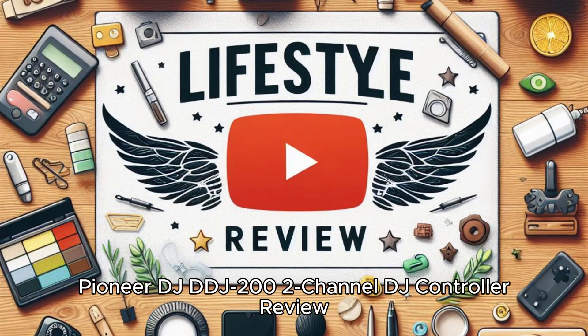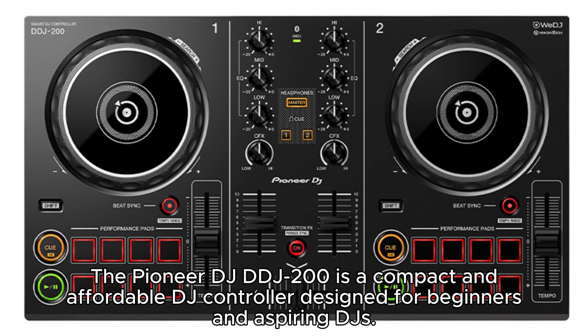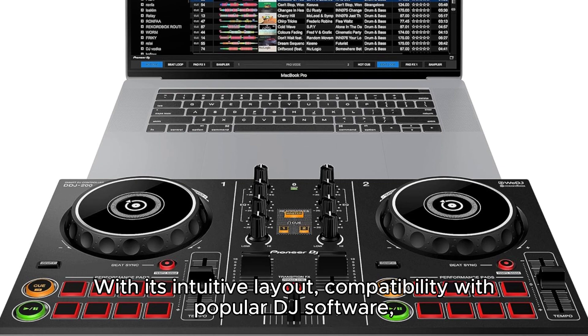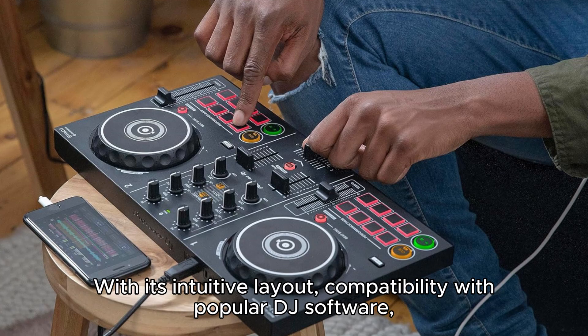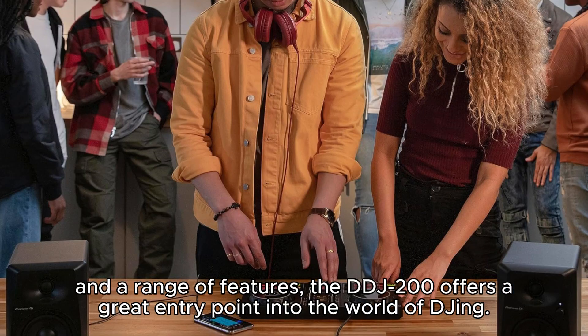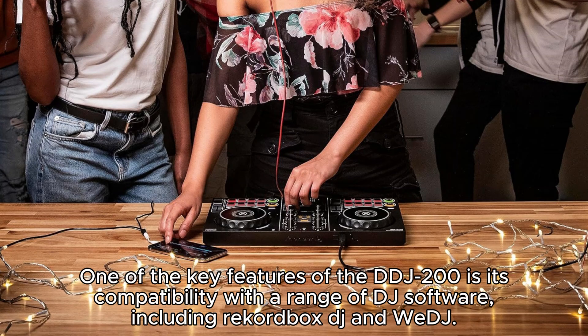The Pioneer DJ DDJ-200 is a compact and affordable DJ controller designed for beginners and aspiring DJs. With its intuitive layout, compatibility with popular DJ software, and a range of features, the DDJ-200 offers a great entry point into the world of DJing.